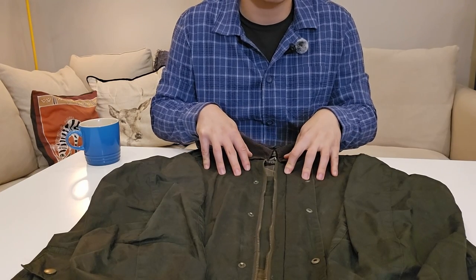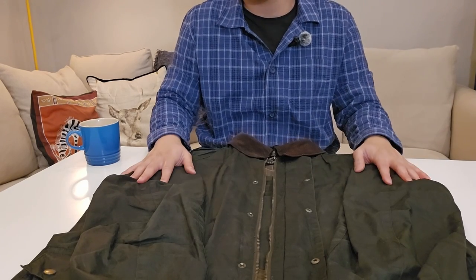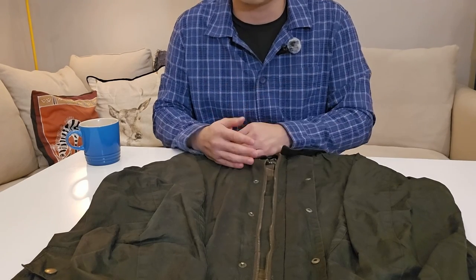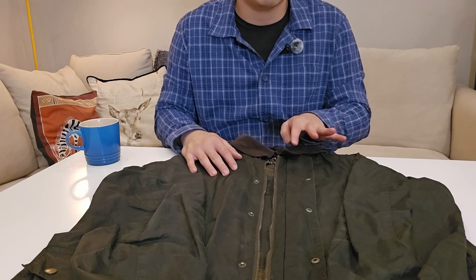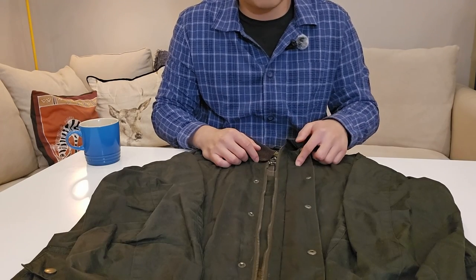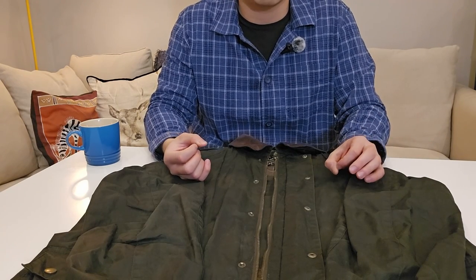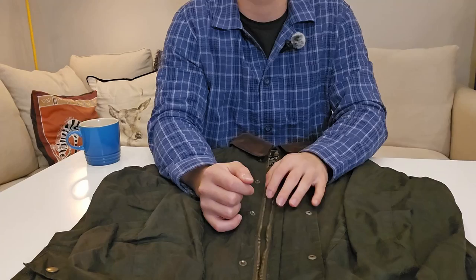The Barbour Ashby jacket is currently around $400 in the US and £250 in the UK at retail, but it goes on sale quite often so keep an eye out. I'd 100% recommend it on sale. Even at retail price I think it's worth it given how long it lasts — I've had mine five years and it's still going strong. With proper care I could probably wear it for another five to ten years. Definitely recommend it. This is Tom from Kudosold.com — please like and subscribe and I'll be back with more videos.